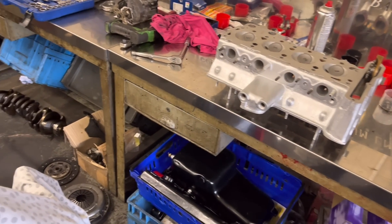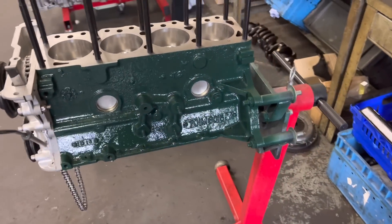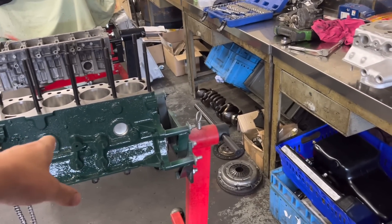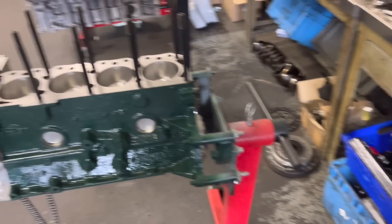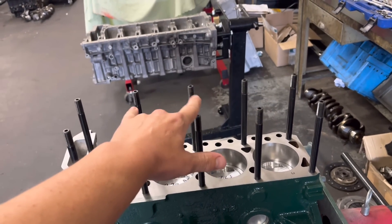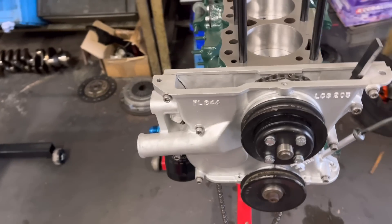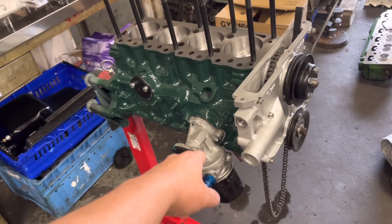Progress report on the Lotus: we've got one bottom end pretty much there now. The only thing we're waiting for is the pickup pipe and new gauze for the bottom. We've got an ARP stud and nut kit gone in there — it did have one before but we've replaced it. All the pistons are in now. The block looks absolutely fantastic with the new core plugs.